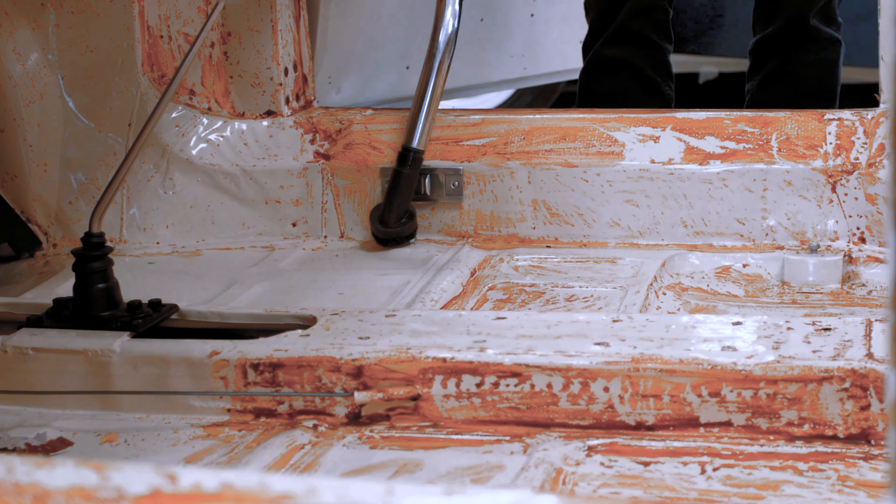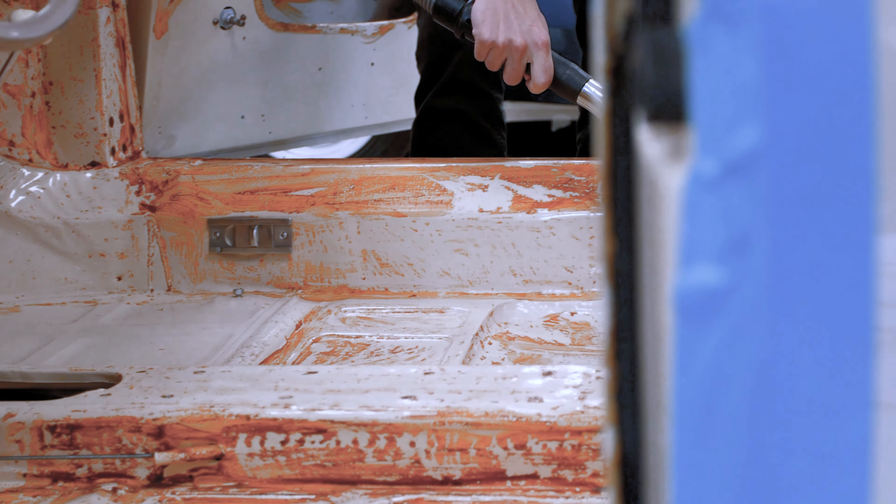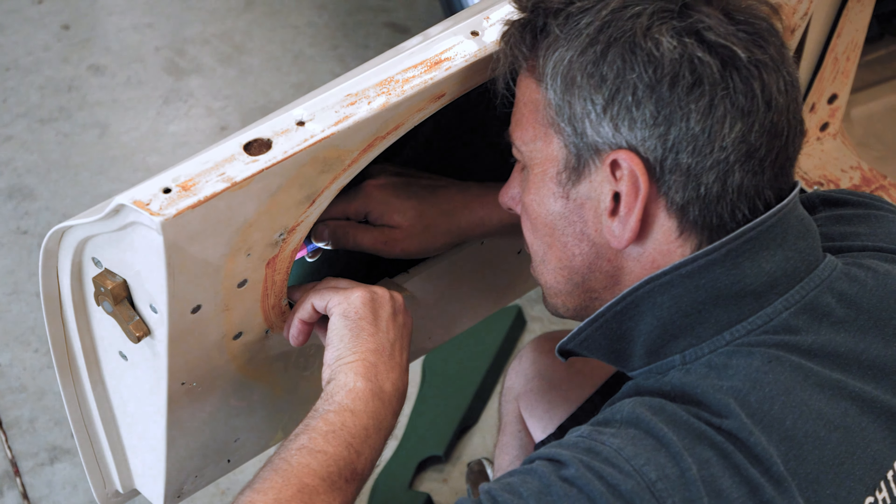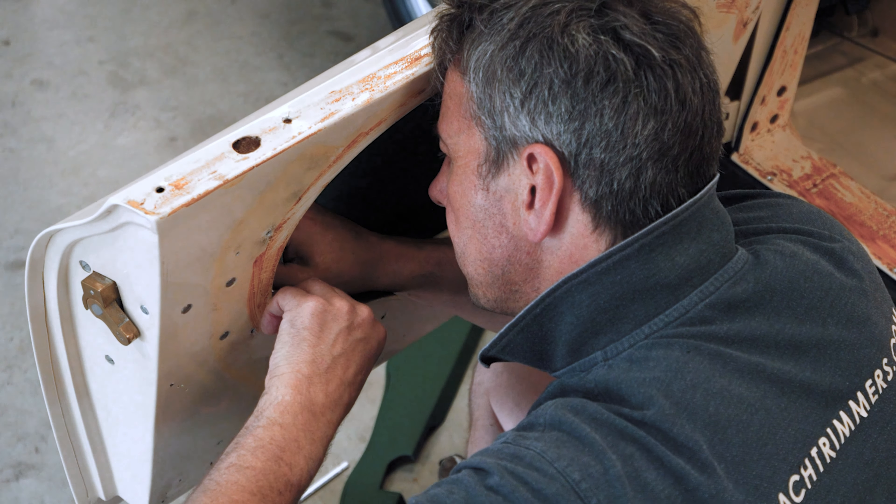As you can see, the car's all been stripped out. We've removed the carpets, which are cleaning up the glue, ready for Jake to put the new carpets back in. Rourke started trimming the door panels and some of the dash bits.